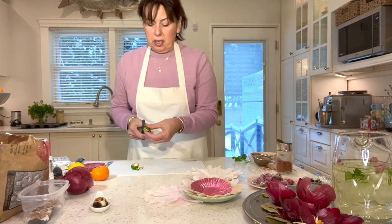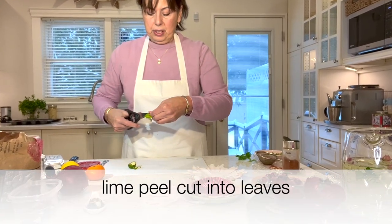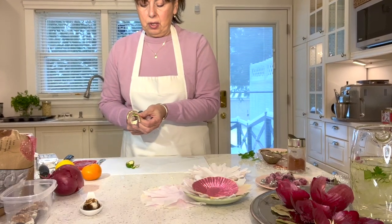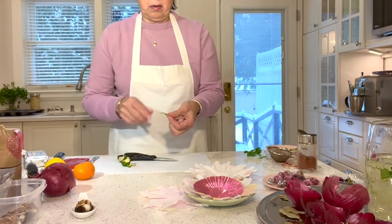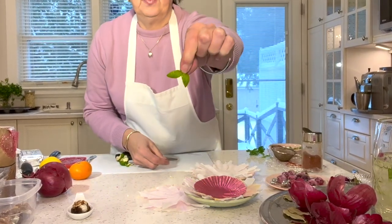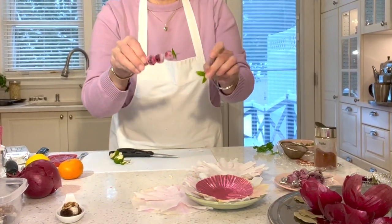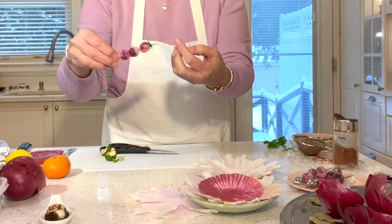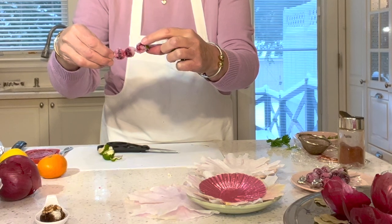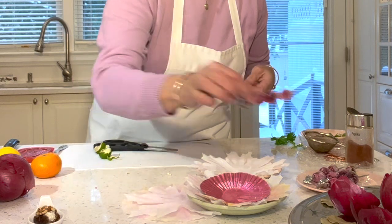Anything edible becomes a decoration. I took the peel of a lime I had used and just cut out some leaves, then skewered the leaves onto the cocktail skewers. Because I let them sit overnight, as the little leaves dry they hold the cranberries in place. Just tell your guests to remove the peel before eating, but it looks really adorable.